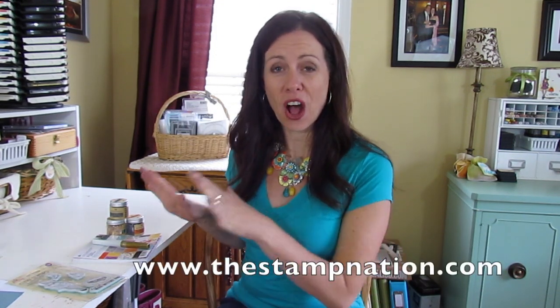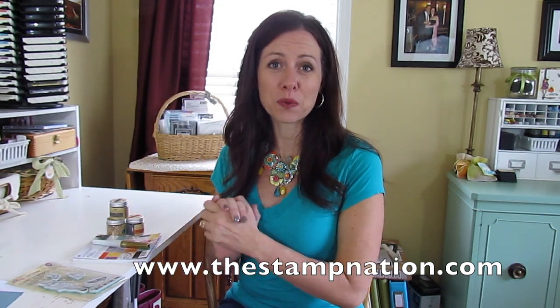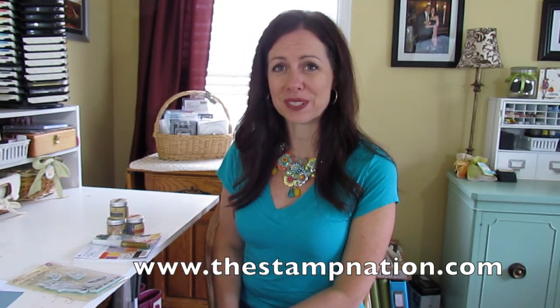If you leave a comment right here on this YouTube video and make sure you're also a subscriber to my channel, I'll be giving this stuff away thanks to Ellen Hudson. I have a video here on my YouTube channel, a video on Ellen Hudson, and another video on Stamp Nation, all using the same supplies and some of the same techniques. So if you're ready, I will show you what I have in store for you today.